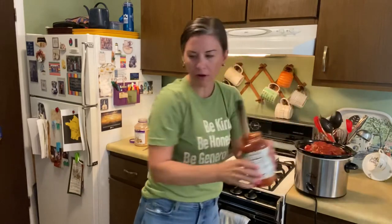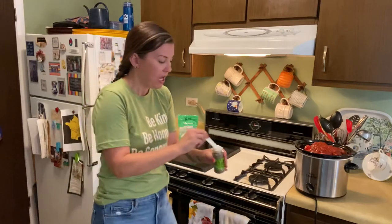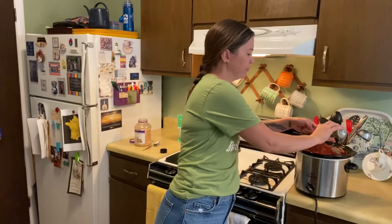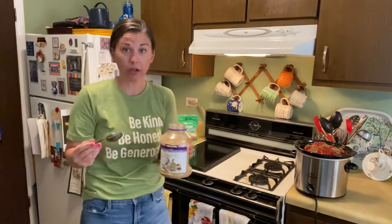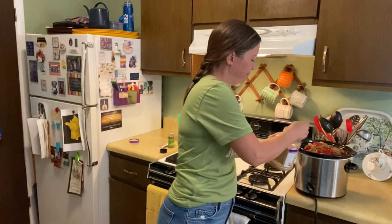For the flavorings — the recipe itself calls for a teaspoon of Italian seasoning, a tablespoon of garlic powder, and a teaspoon of dry minced onion. I'm switching things up a little bit. I do have my Italian seasoning — I'm going to add about two teaspoons. And I'm going with straight-up regular minced garlic instead of garlic powder. It'll change the flavor up a little bit, but I just prefer this way. So I'm going to put in a good amount of garlic.